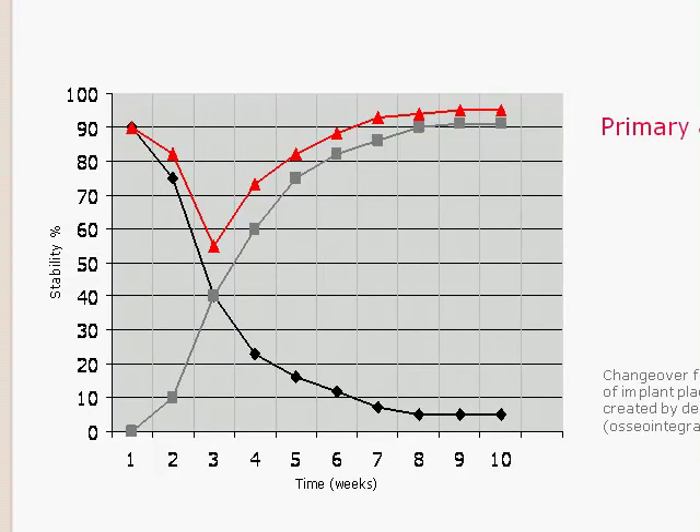With the UNO, you get great primary stability, while at the same time, after about two and a half weeks, the secondary stability takes over with the osseointegration and replaces the primary stability that you've had.